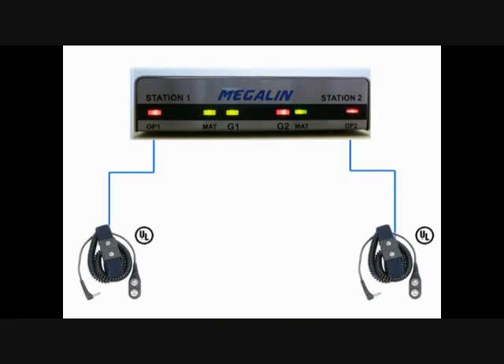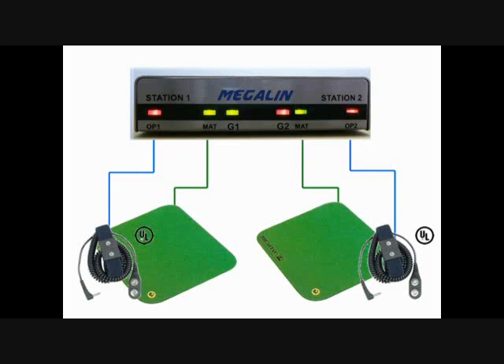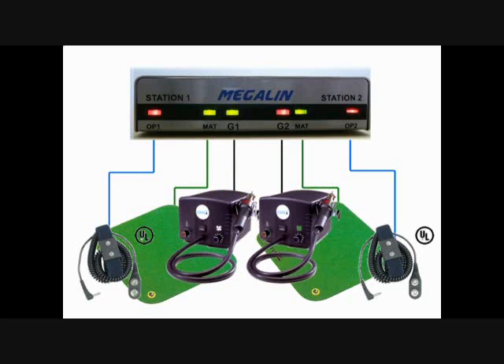GZ1600 can monitor two operators' dual wire wriststraps, two ESD mats, and two machines' ESD grounding simultaneously.